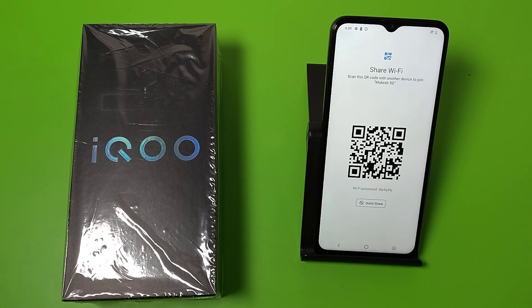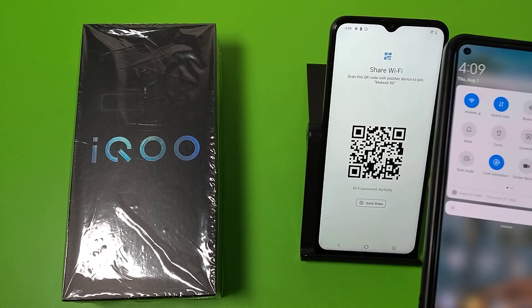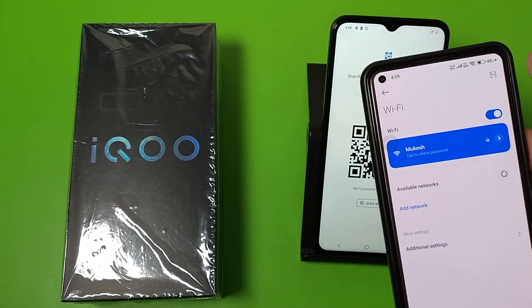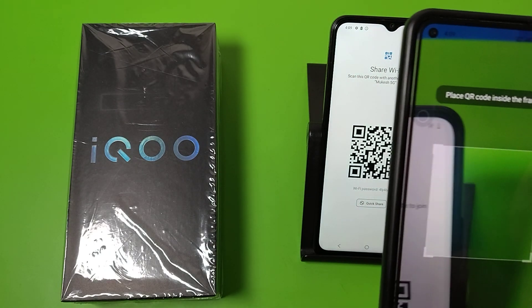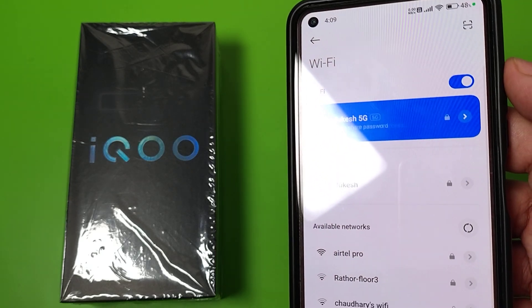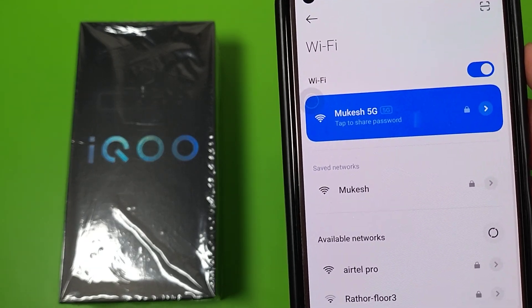Then you have to take your other phone and long press on Wi-Fi, then click on Wi-Fi Sharing. Then simply scan this QR code and it is connected successfully, as you can see.